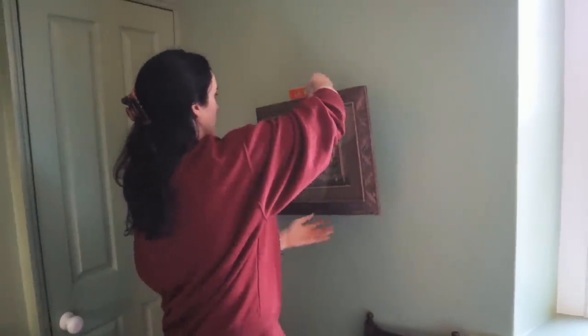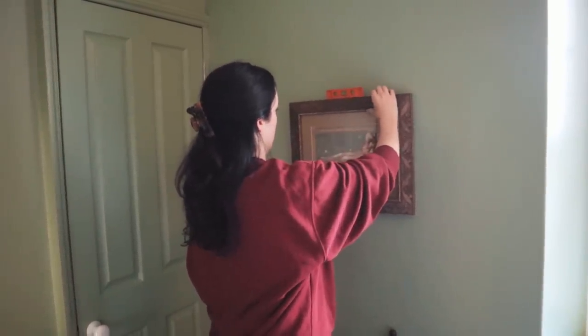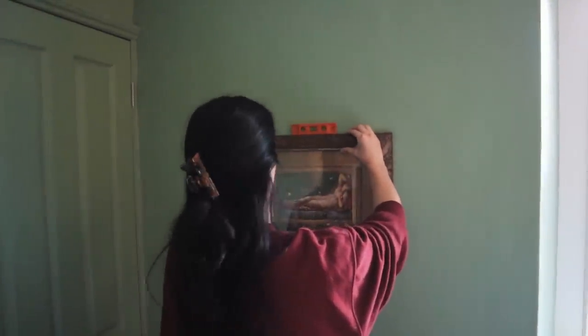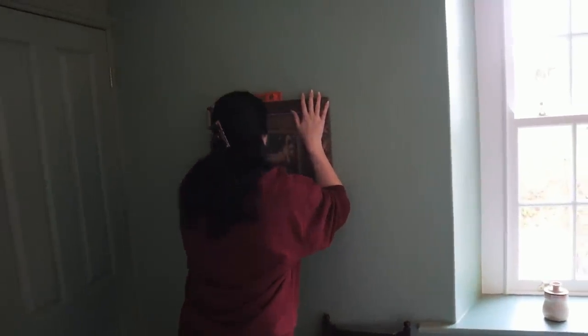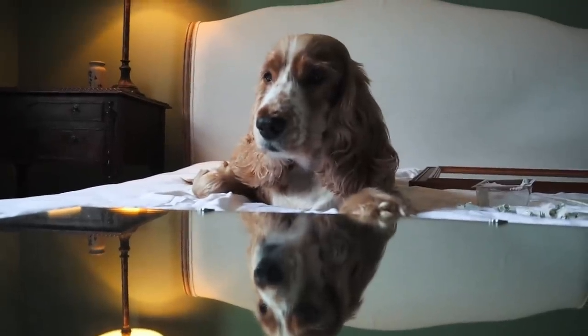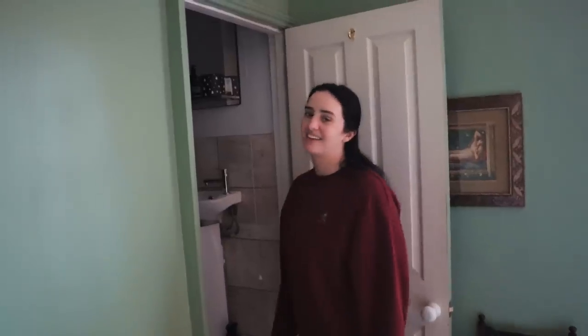And you just push on it for 60 seconds — I love command strips, thank you to everyone for recommending them. Genius. This looks crooked because the wall's crooked but it's not. I painted the inside of this really badly — but I was just like, I'm going to paint this at some point. I made some mistakes because I was like, oh I'll go back over that which is white, and then I never did.